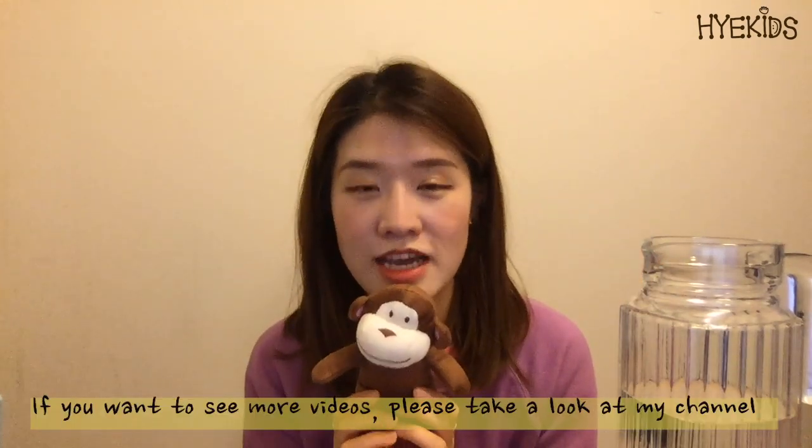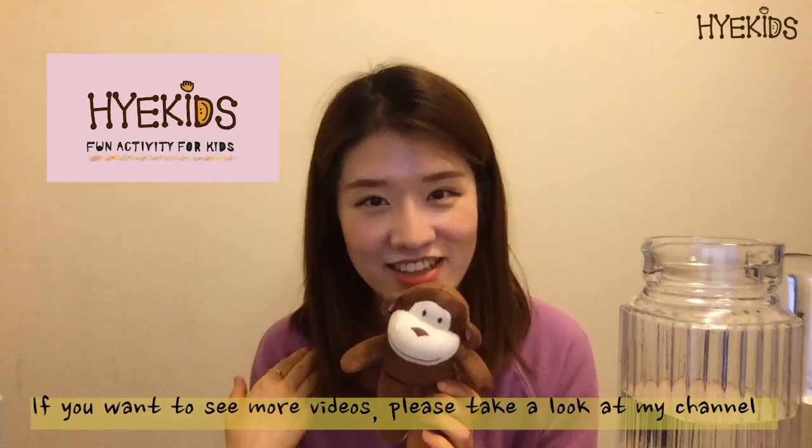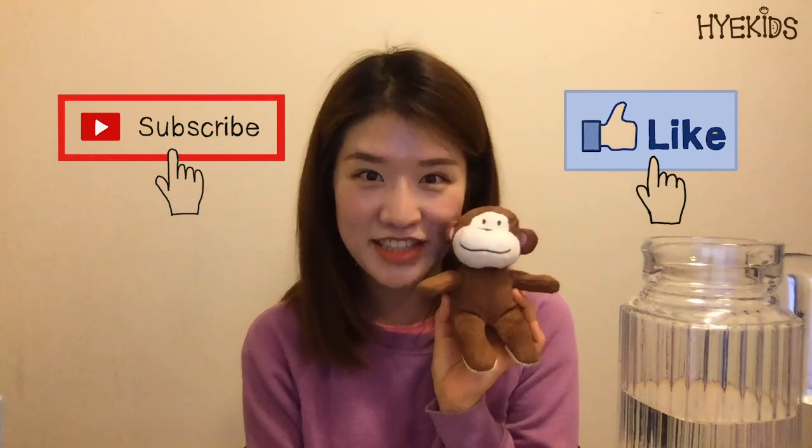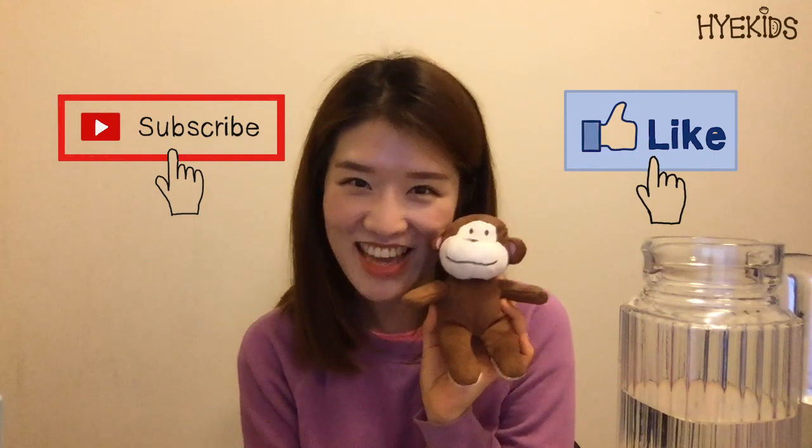Did you enjoy my video? If you want to see more videos, please take a look at my channel. Please click the subscribe and like button, and see you in another activity video. Till then, stay safe and bye!